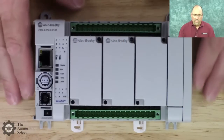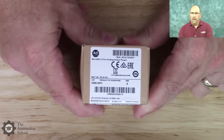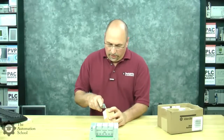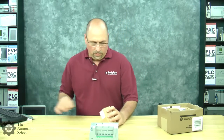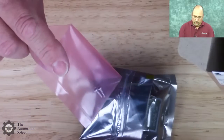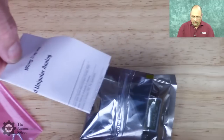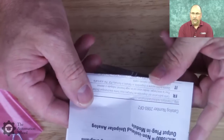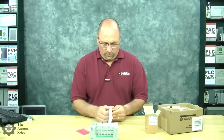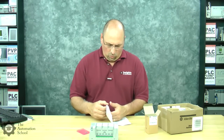I figured it'd be fun to unbox them and see what comes in the box when you order these products. Let me go ahead and move my Micro 850 out of the way. The first product we have here is a 2080-OF2, which is an analog output plug-in module. Let's go ahead and open that up. We have the product in a static bag, and we have the two screws that hold it into the Micro itself. We have this little wiring diagram.